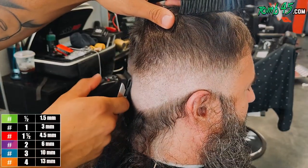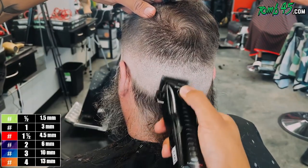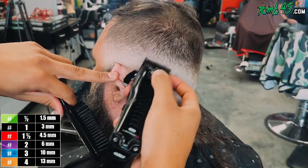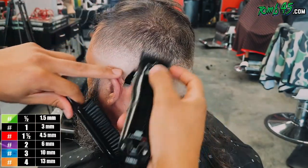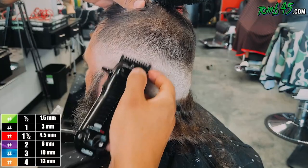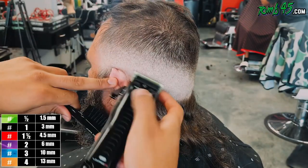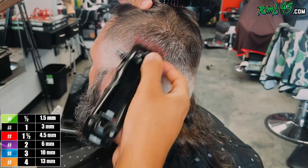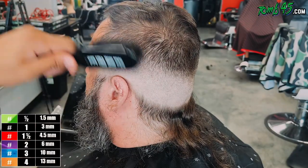The blade is all the way open and you guys can see the fade is coming together pretty nicely. There is a line there that's a little bit dark — we'll go ahead and touch that up in just a bit. I've got my one guard on there and this is where I start to touch up that dark area. When I'm detailing with the one guard, I'll start off open and close it little by little. If it doesn't do the job I can either go up to the one-and-a-half guard or drop back down to the half guard.